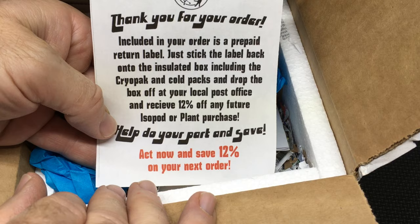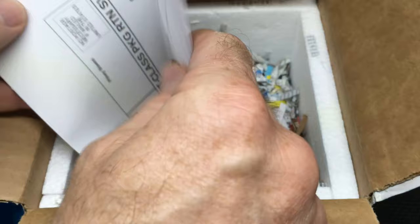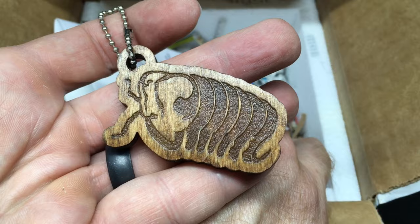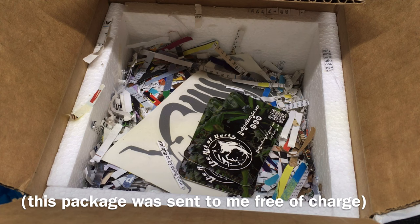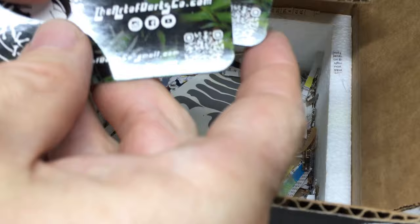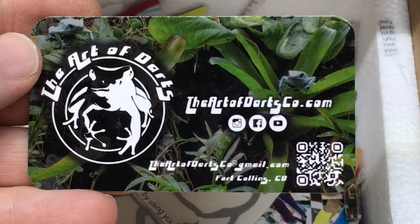Get 12% off to send the box back and help to reuse — love that. A rubber ducky keychain — love it, that was very cool, didn't know that was coming. And here's the permit documentation. Looks like there's also an invoice attached to this, and there is the return label. Here's the business card — Art of Darts. You can see the email address and QR code there.